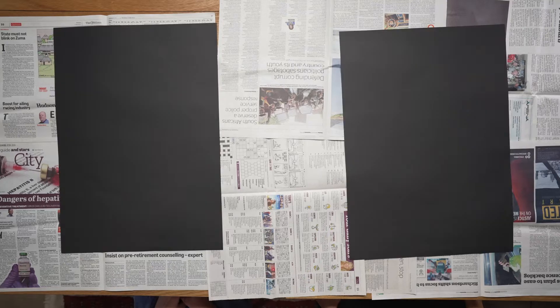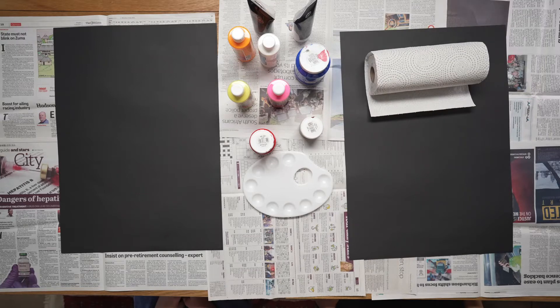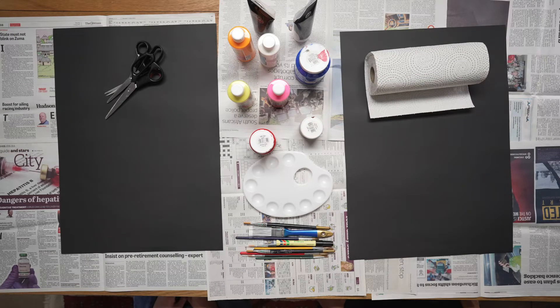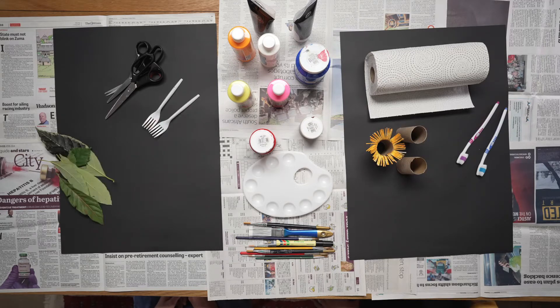You are going to need black paper, some acrylic paints, paint palette, some paper towel, scissors, paint brushes and a marker, toothbrushes, toilet roll, plastic forks, some leaves, some plastic containers, and a couple of earbuds, and even a sponge.